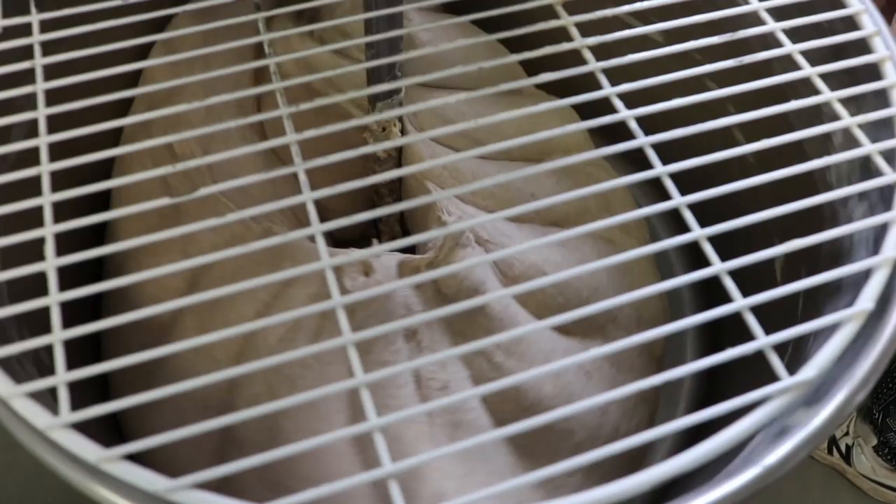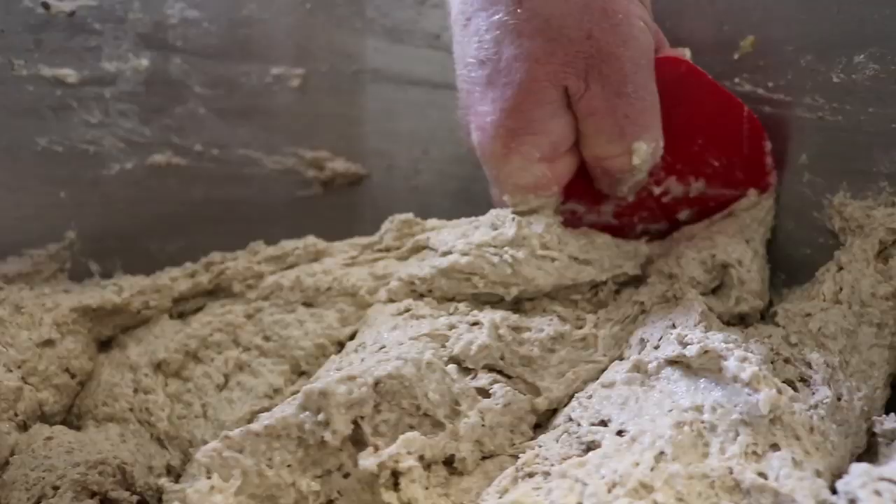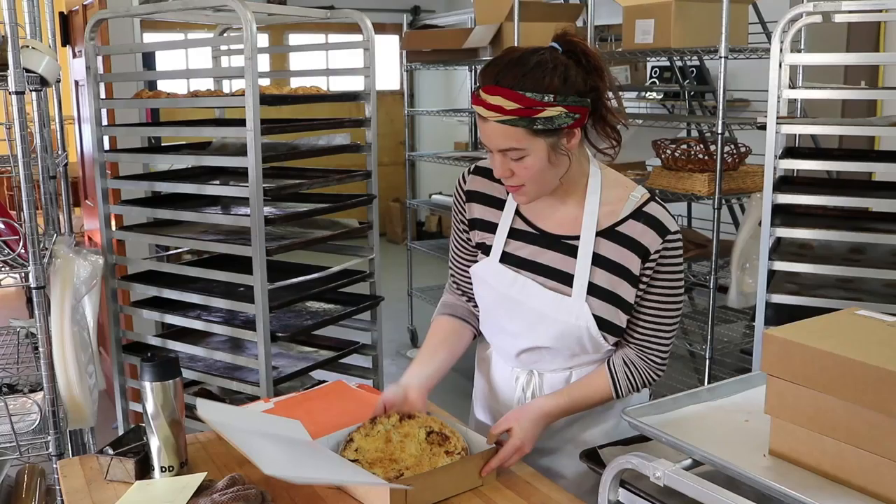The machine spins everything around until it sticks together and becomes dough. Brian scoops it up and puts it in a large refrigerator to cool and rest.